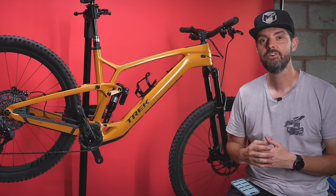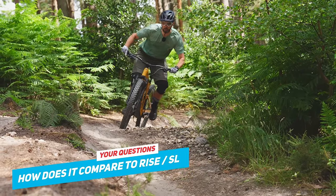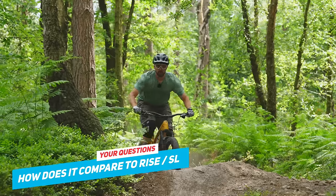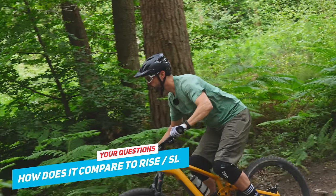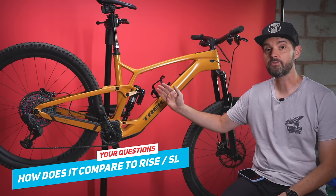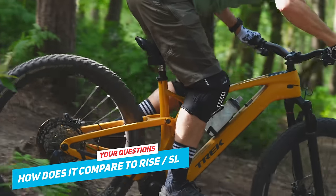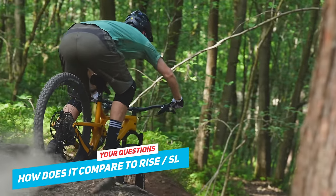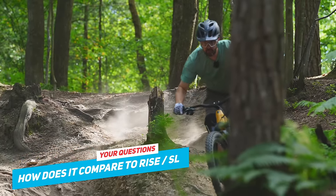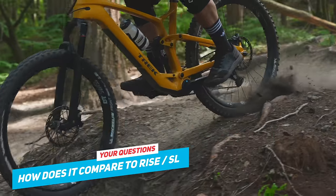The most popular question was how it compares to the Levo SL and the Orbea Rise. Compared to both of those, the geometry on this is far more suited to faster and harder trail riding. The head angle is actually slacker than stated — I measured about 64.3 degrees with the flip chip in low, which is pretty slack for a trail bike. The rear suspension is superb and I think you could even do some enduro tracks on this. Compared to the Levo SL, the reach maxes out around 480mm whereas this is around 510mm — it's a lot longer and slacker.